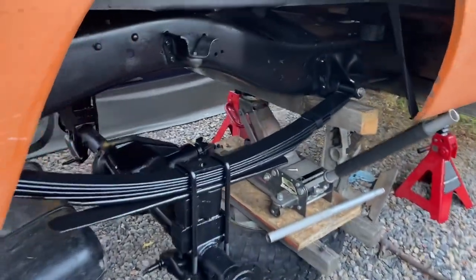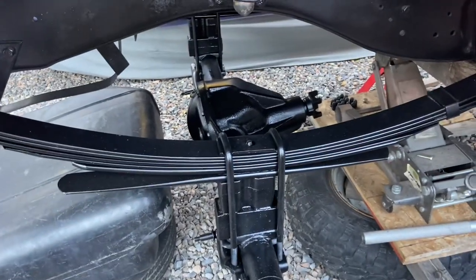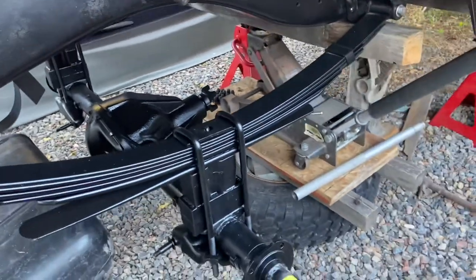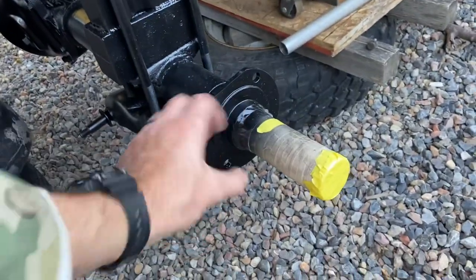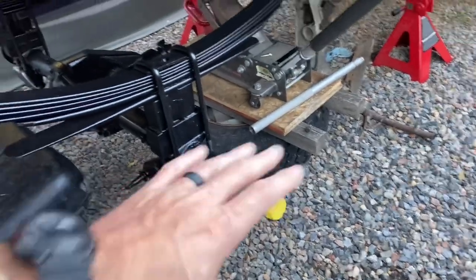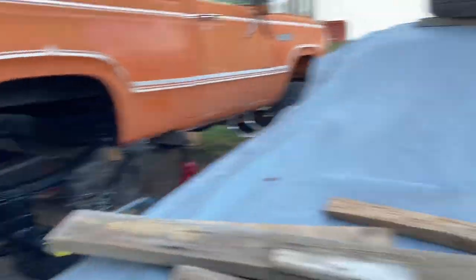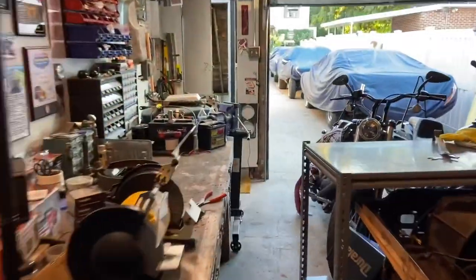The Dana 60 is in the truck, got it all bolted in, everything is bolted up on the axle itself, so now this thing is hanging there just the way it needs to be. The next thing we've got to do is get these backing plates on for the drums, then get those assembled, slide the actual axles down the axle tube, and then we can put the wheels on and get it on the ground finally.